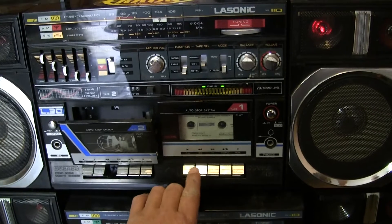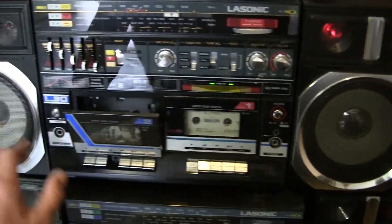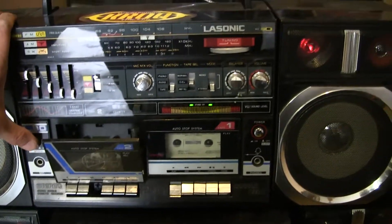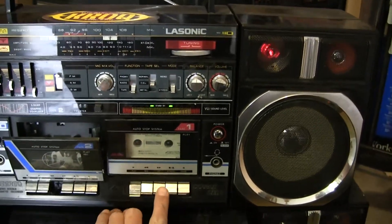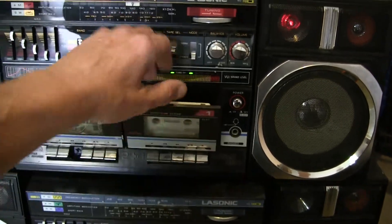Flip it over to tape and then hit play. And if you hit the high-speed dubbing, it goes even faster. I just haven't got time to mess with these things — I've got so many other radios I'm trying to pick. So that one plays.